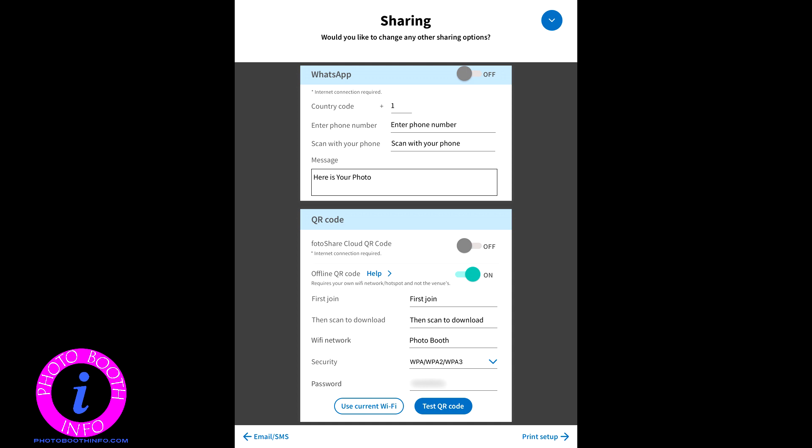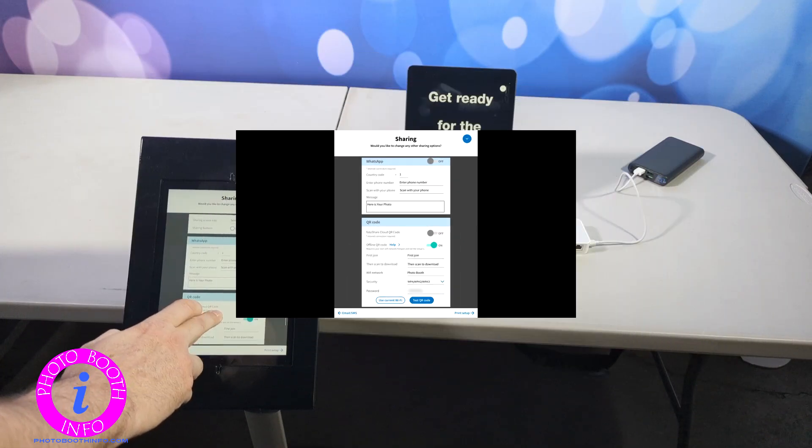The setup here is it is going to ask you the text that you want to say, but the important things are your WiFi network. It gives you the button to use your current network and it does that. And then you have to enter your password, because this will actually allow the guests to connect directly to your WiFi. So once you have that in, you are ready to go.